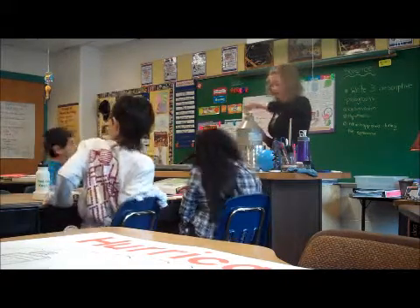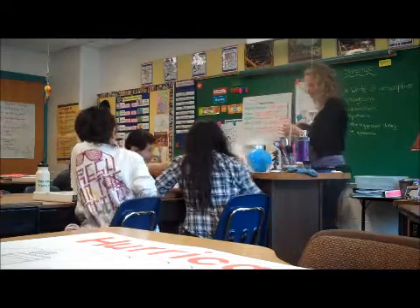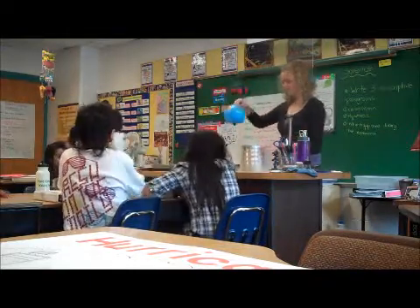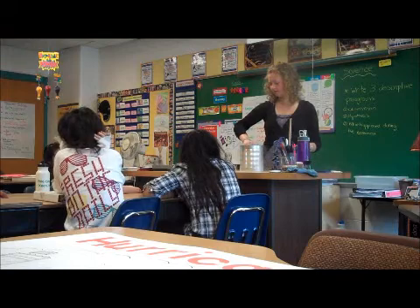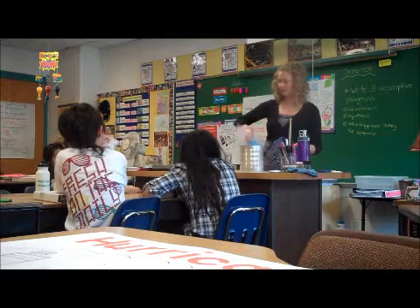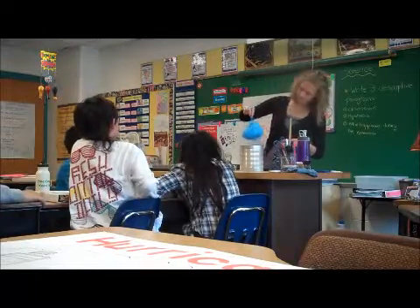I'm going to pour a little bit in there, and then we'll do our experiment. Are you ready? It's shrinking. But then look what happens - the air.